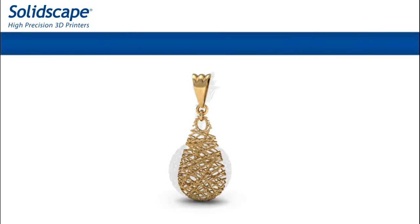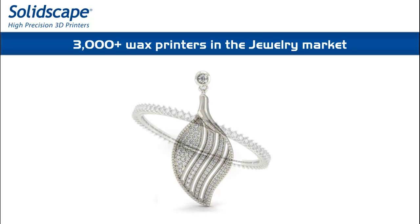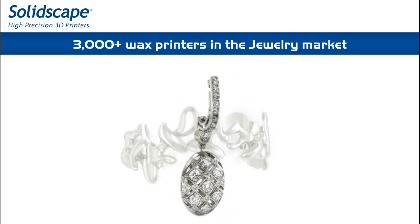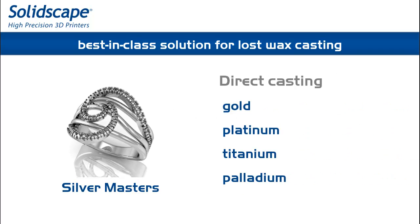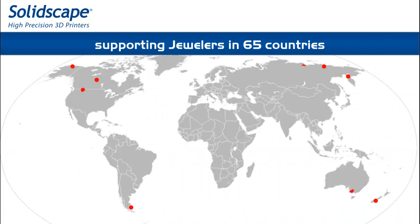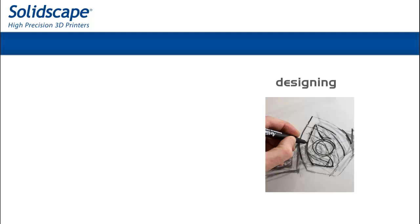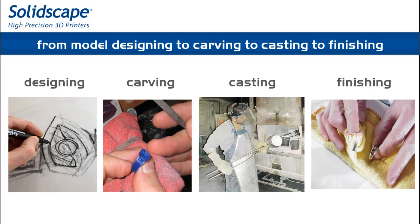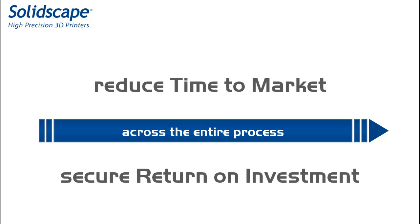SolidScape is recognized as the 3D Wax Printer for the jewelry industry, providing the most cost-effective solution to print models for lost wax casting into silver or precious metals. SolidScape Wax printers have been the choice of manufacturers and designers from around the world, thanks to high precision and materials castability, impacting the whole manufacturing process from designing to carving to casting to finishing and setting of stones, with a dramatic reduction of time to market and generating immediate return on investment.